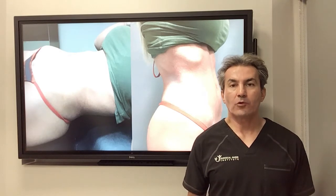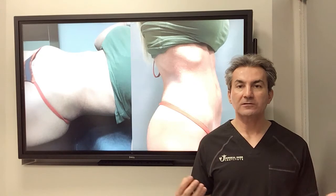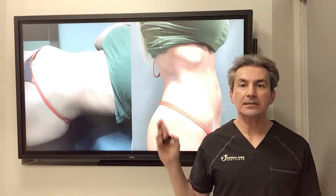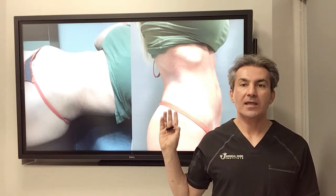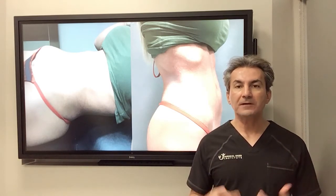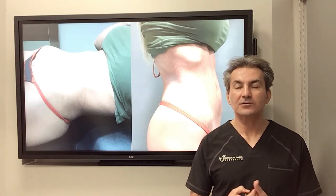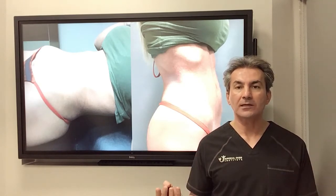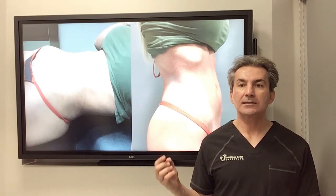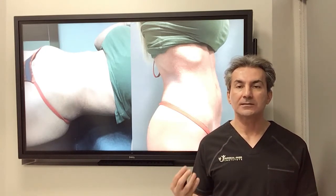Sometimes it's associated with lower back pain because of abnormal posture. If the patient has no extra fat or extra skin — if the patient already has a very thin, athletic abdominal wall — in order to fix the diastasis recti we can use minimally invasive surgery with laparoscopic or robotic hernia surgery, going through three little holes to fix the diastasis recti.